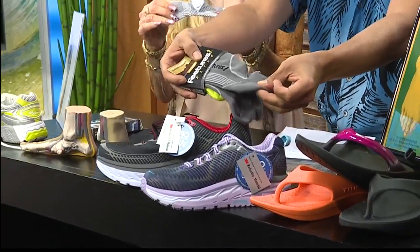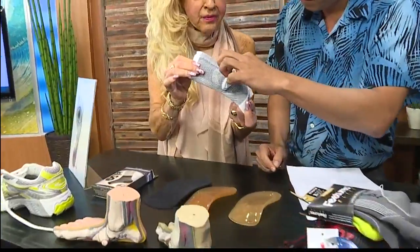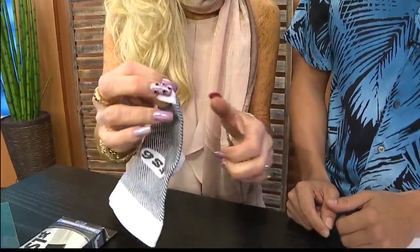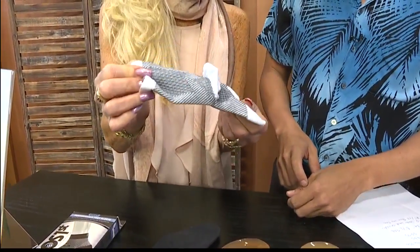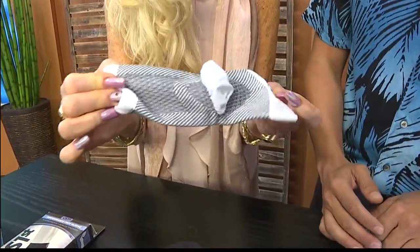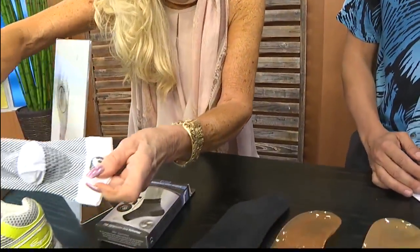Now, if you're really having a lot of problems with that heel — known as plantar fasciitis — I want you to get into this sleeve. This sleeve is really going to help you hold that arch in the correct position. The material gives support — that's exactly what it's doing. You wear this at nighttime and also into your shoe.